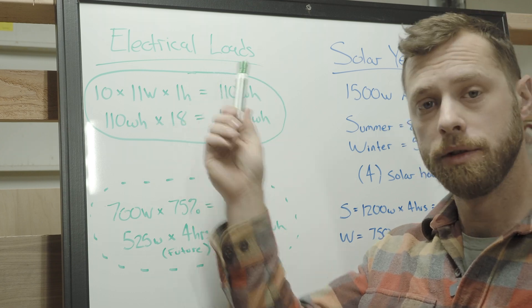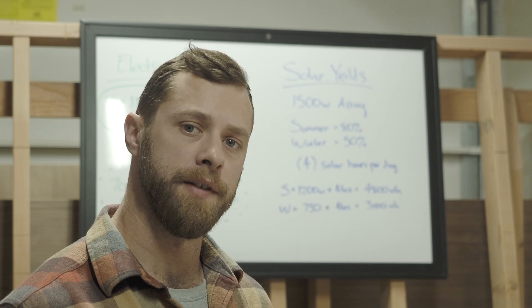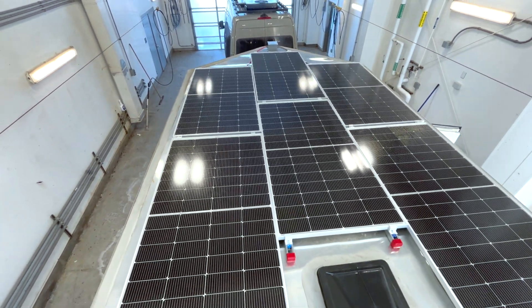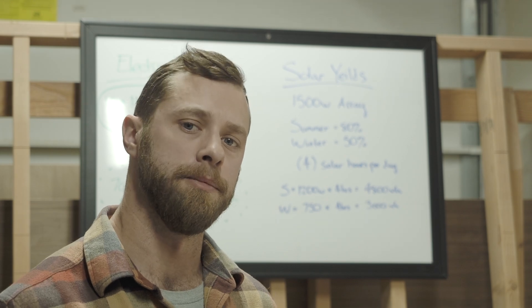Now we know our electrical loads, we can talk about our solar yield. For this system, we installed a 1,500 watt solar array. The question is, will we get 1,500 watts of power from it? The answer might surprise you — let's check out the numbers.